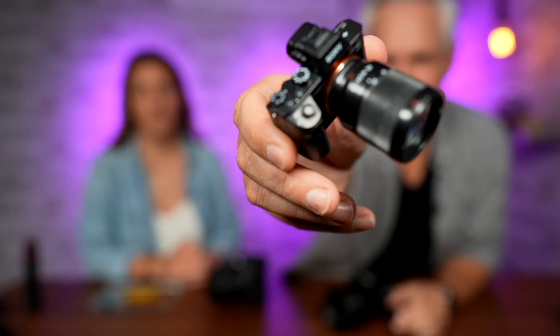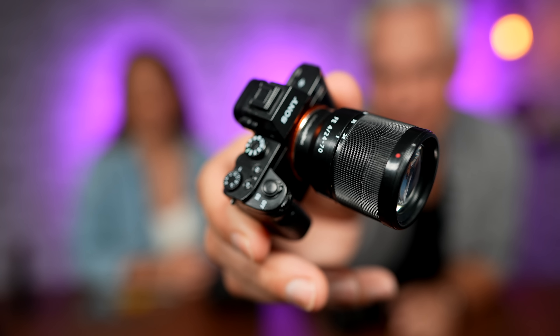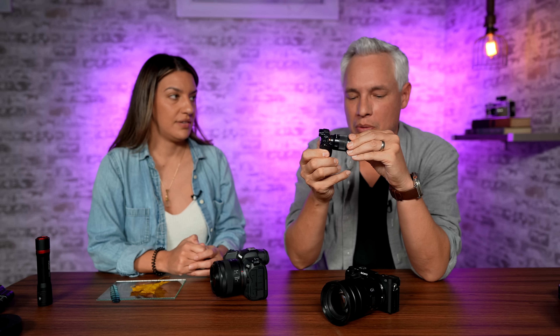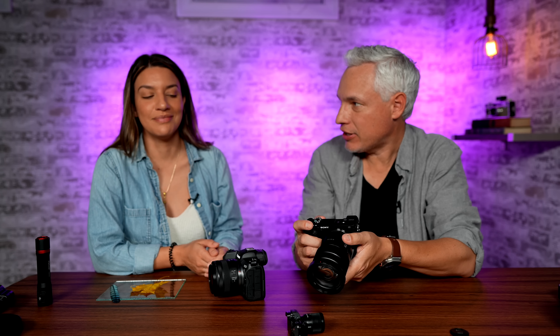Chelsea, I have a problem. I have this cute little camera, but I want to take pictures of it where it looks big. But wait, watch this. When I get close to it and try to focus, it just hunts in and out. Why can't I take pictures of it?